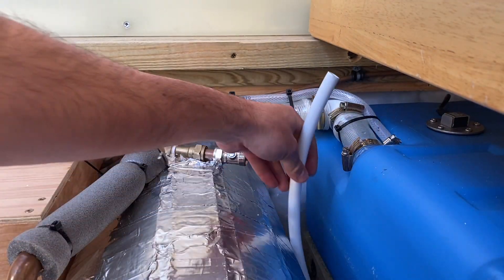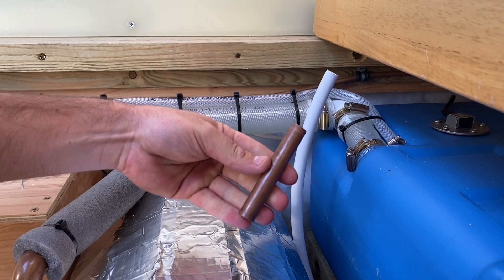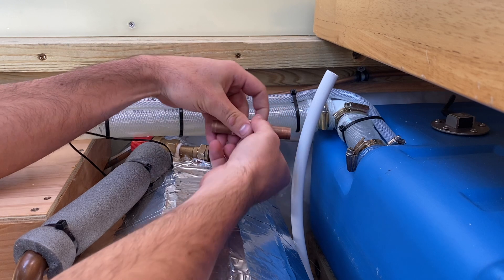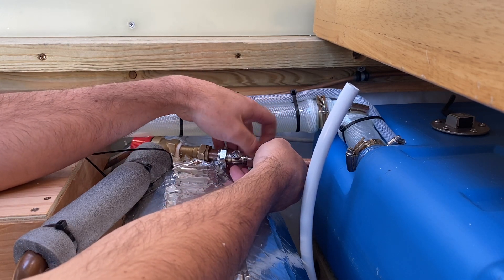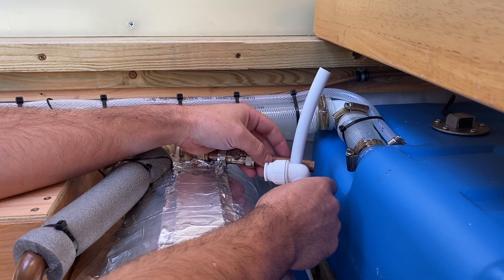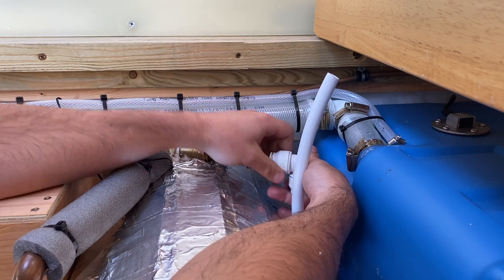Let's connect up our hot feed going out to the taps — that's this pipe here. I'll put the olive on the pipe and get that fitting on. I need to chop it down a little bit — once the fitting's on it'll bring it all the way over, so I need to bring it in to about there. Let's cut it down, undo it, push it on, and tighten it up.